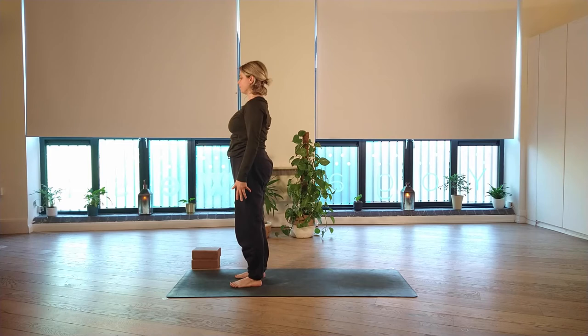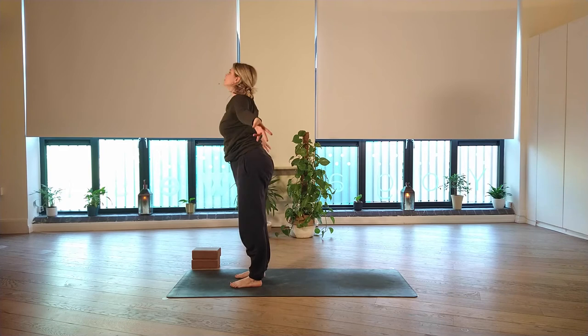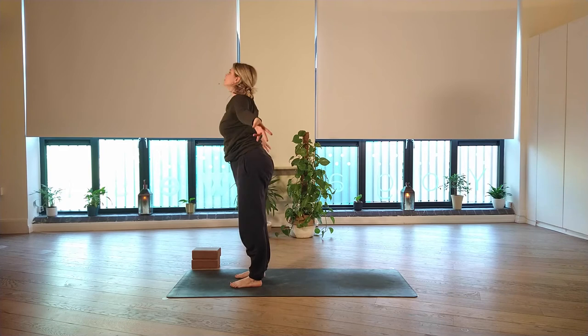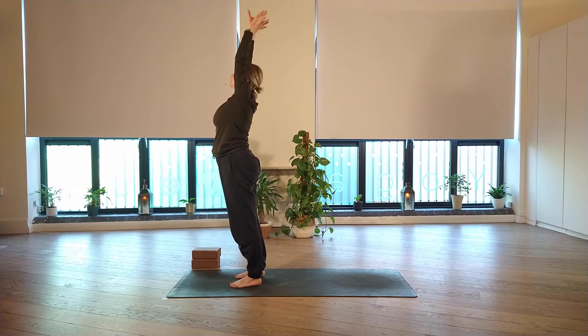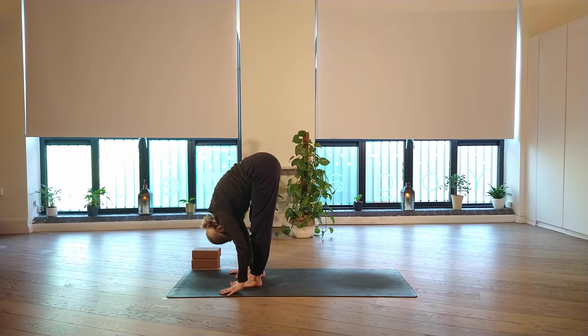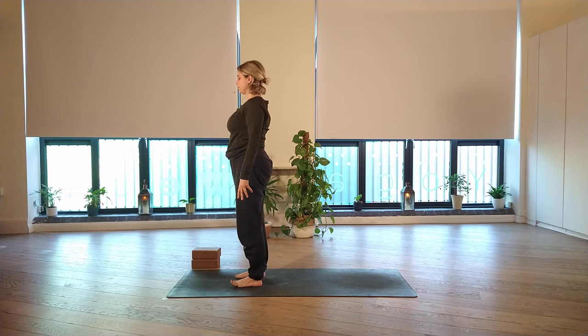Two more rounds of that. Breathing in, sweeping the arms up. Exhale, folding. Halfway lift as you breathe in. Exhale to fold. Inhale, sweep the arms all the way up. Exhale, release the arms down by your sides. Last one — reaching up, breathing. Exhale, fold. Halfway lift, breathing in. Exhaling, folding. Sweep the arms all the way up, Urdhva Hastasana. As you exhale, release the arms down by your sides, coming to stand, Tadasana.